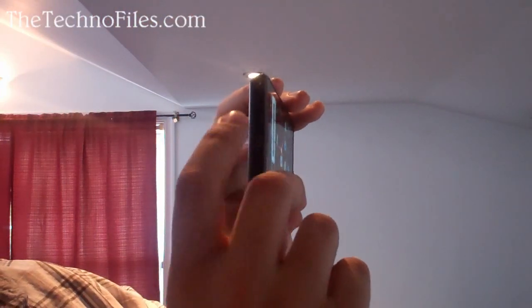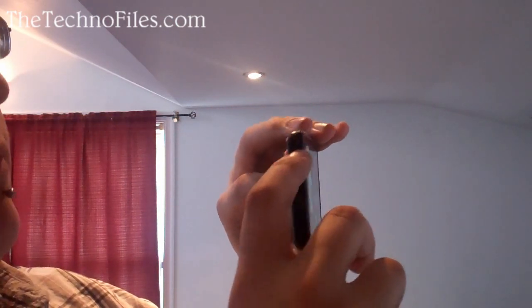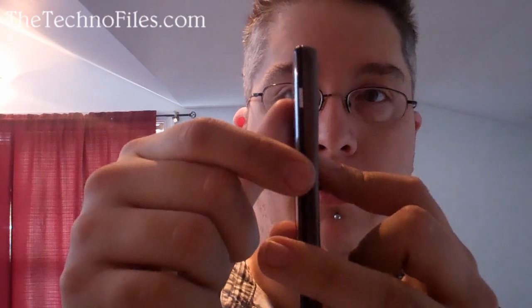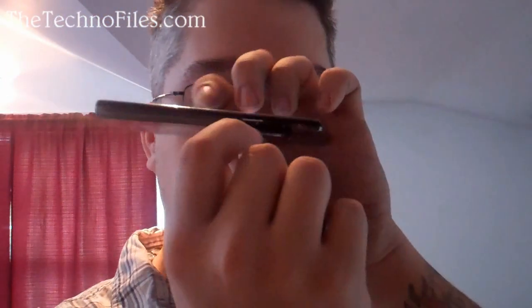They have minimized the input options from the phone. As you can see around the edges you have your mini HDMI, your USB port, the headphone jack, the power button and the volume rocker, and that's pretty much it — besides the micro SD slot which hides behind this little door right in there. Perfect.